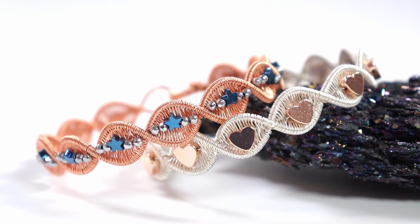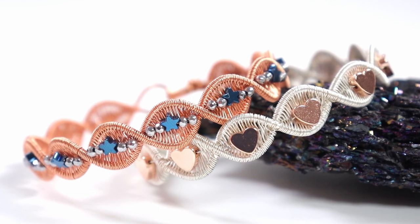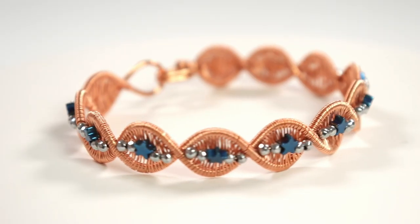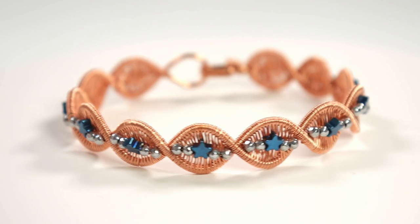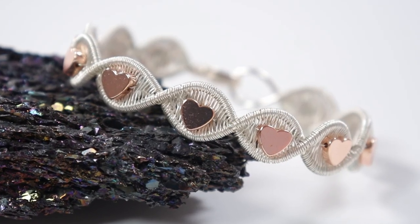Hello there all my lovely jewelry makers! I'm Christina of CSL Designs and in today's tutorial I'm going to show you how to make these elegant petal wire work bracelets that you can decorate however you want to suit your personal style. So if you want to learn how you can make these for yourself, then keep watching!